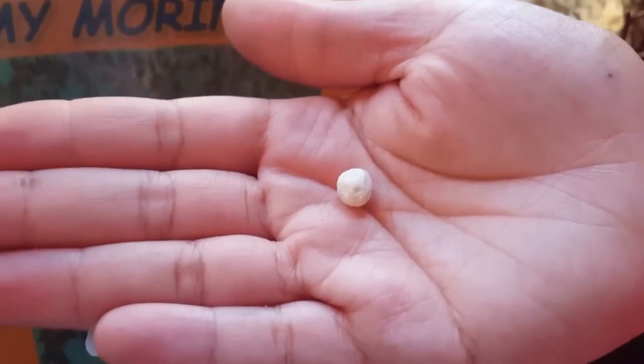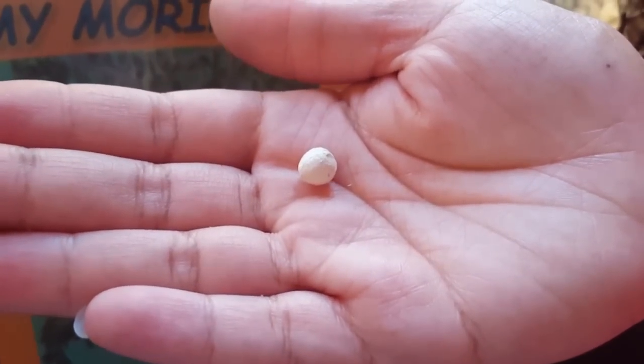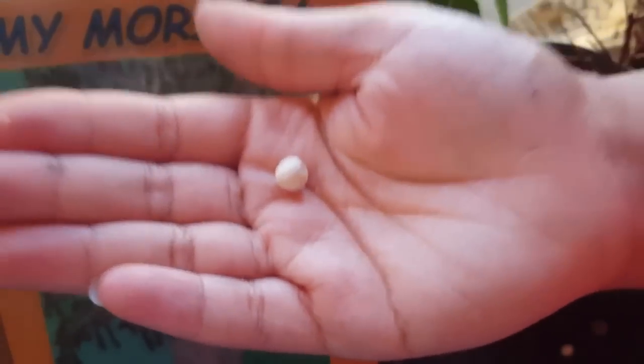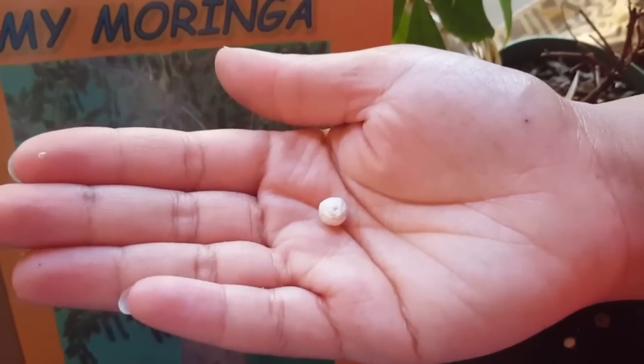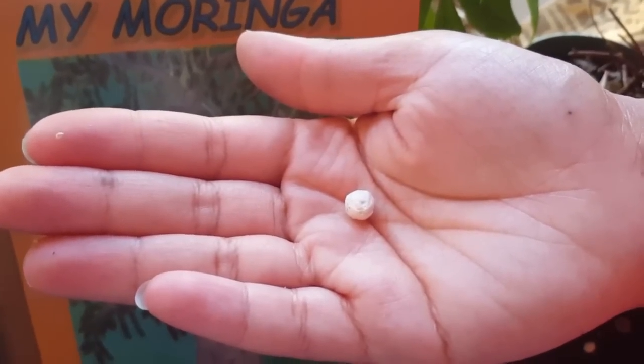When you eat a moringa seed, make sure you chew very thoroughly. When drinking with water, the water may give a very sweet taste. Without water, the moringa seed may give a bitter taste. Bon Appetit!